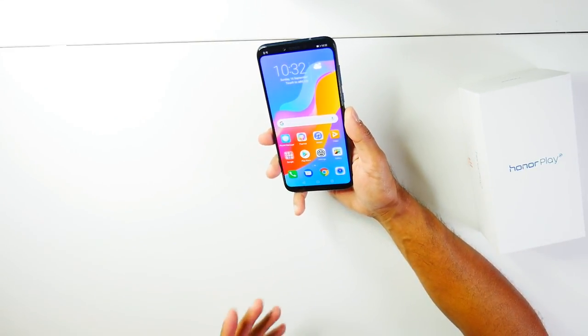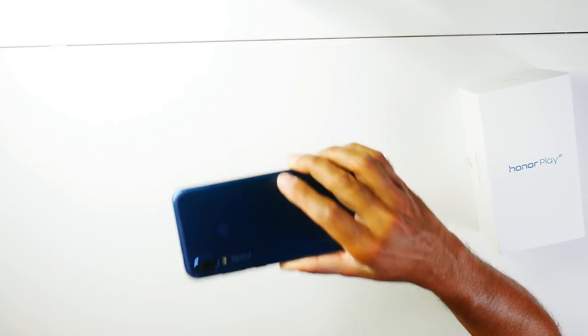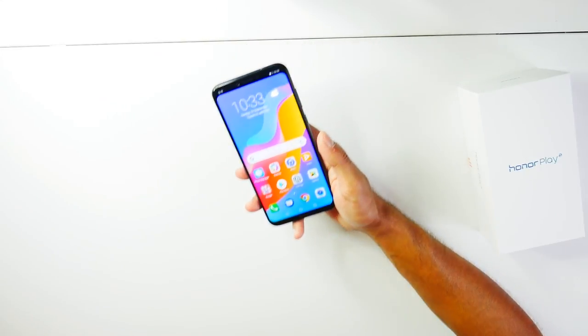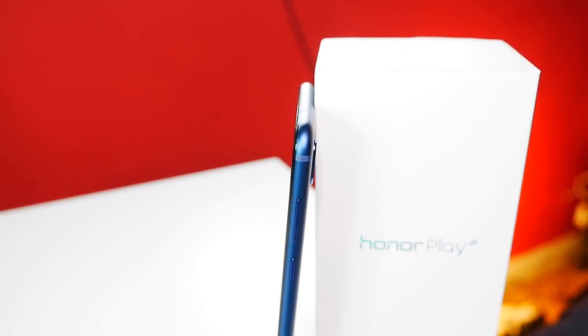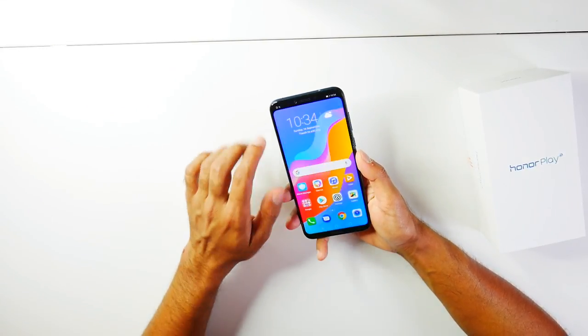The Honor Play has a slightly better battery life than the Honor 10, which is a real plus. The phone comes in five different colors: navy blue, midnight black, violet, player edition red, and player edition black — though not all countries will carry all colors, so check your local store. The main standout is the price point — this is £279, compared to the iPhone X at almost £1,000.